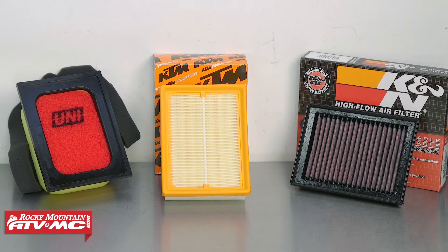Here at Rocky Mountain ATV MC, we offer a variety of air filters. Based on your riding conditions, pick which one suits you.